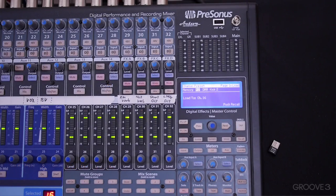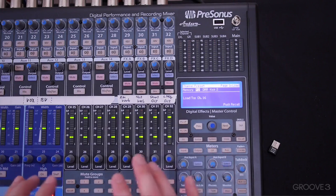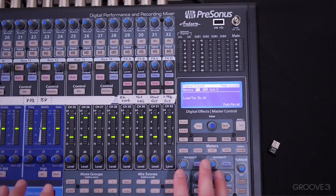Hi and welcome back. In this video I'm going to talk about the different ways to connect the board to your computer. You can use FireWire, you can use Wi-Fi, and you can use Ethernet. All of those different technologies will work to connect the board for remote controlling.